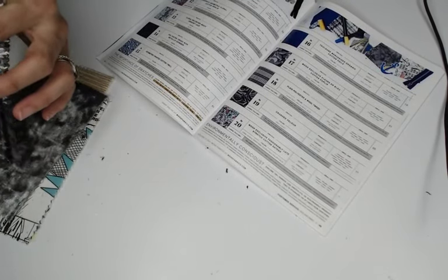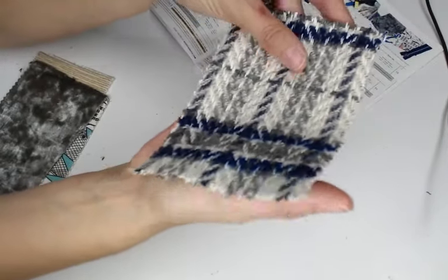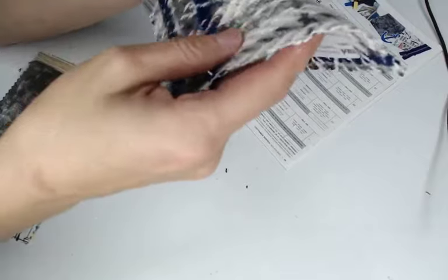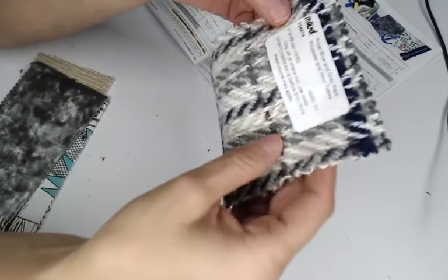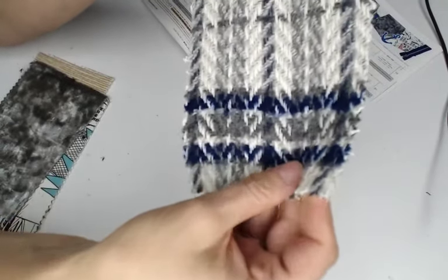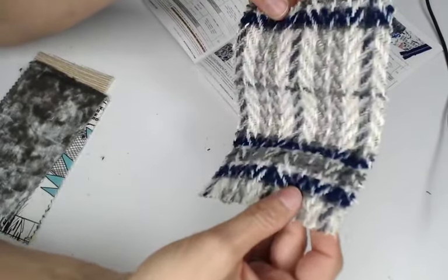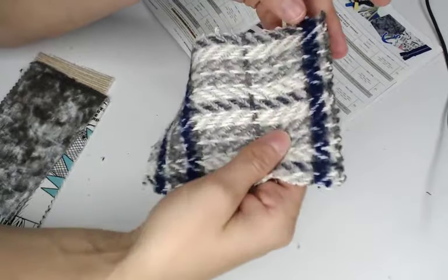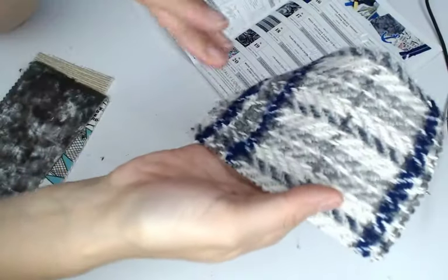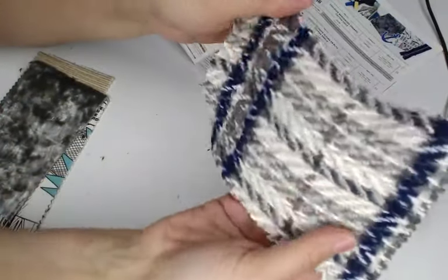Next we have a plaid polyester wool tweed — 95% polyester, 5% wool. This is a thicker fabric, it actually feels like a throw rug, not quite as heavy. It's $19.99 a yard and would be ideal for jackets and coats — there are five different colorways. Because of all the polyester, it's not going to be as scratchy as if you had full-on wool, depending on the type.